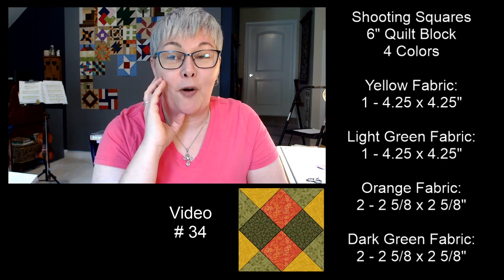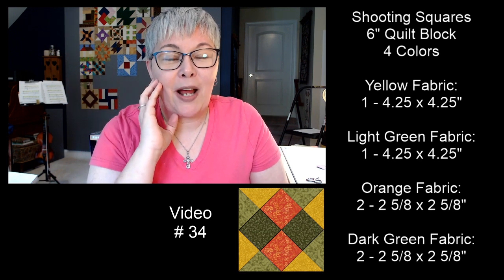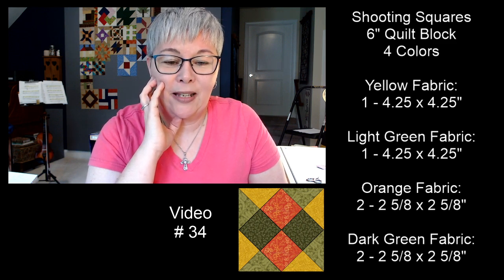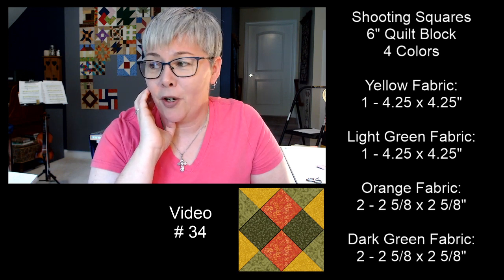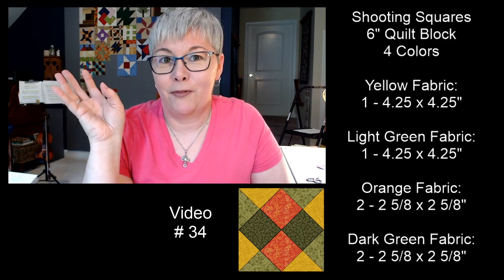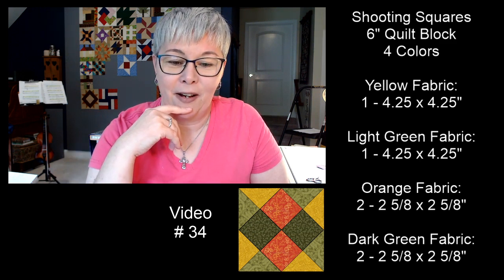Doing this live every day won't be my new normal once we get back to everyday life, but I would like to do a live once a week here on YouTube. I have so many ideas for quilt patterns and art quilts sitting off to the side that I'm really looking forward to finishing those things. I've had a lot of fun doing the live every day.